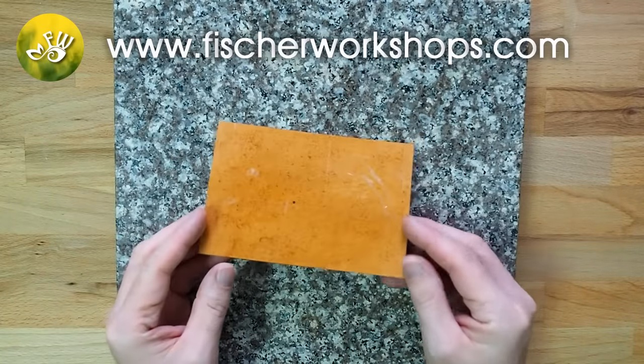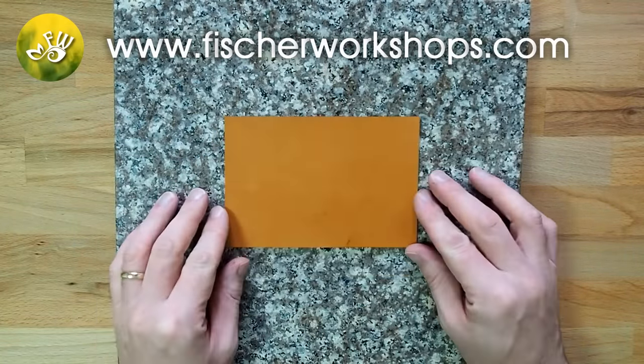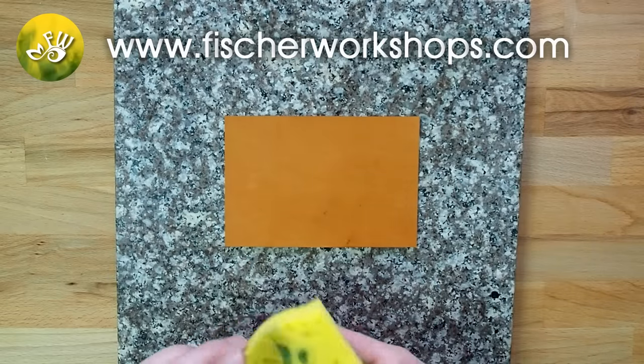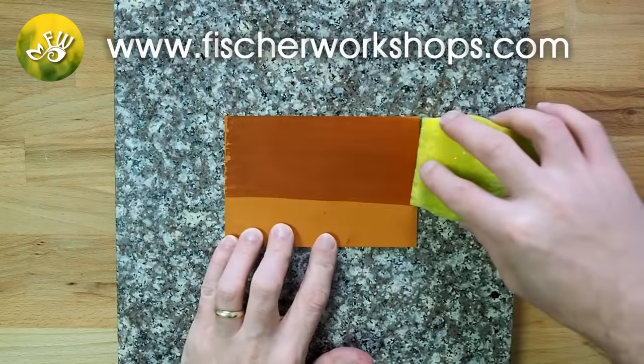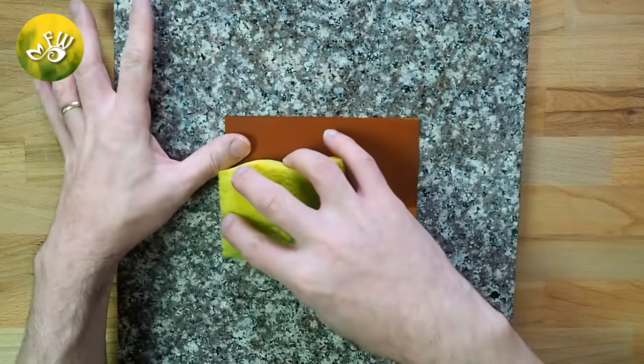If you plan to tool your wallet, first start by taping the back side of the leather so that while you're tooling the leather will not lose its shape. Do not soak, but dampen the leather with a wet sponge. Then give the leather about 5 minutes to absorb the water thoroughly before tooling.